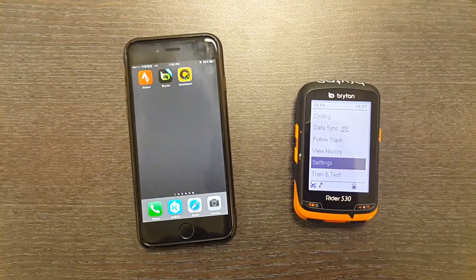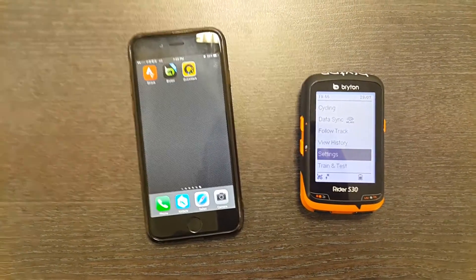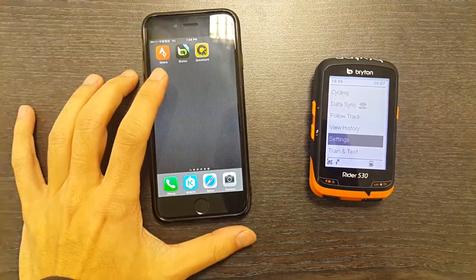This video is going to show you how you can transfer your data, your activities, from your Ryder 530 to your Brighton app.